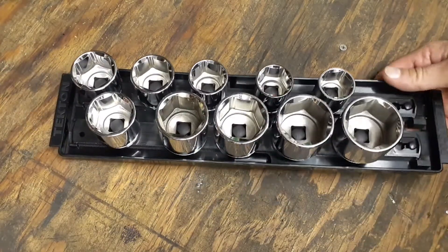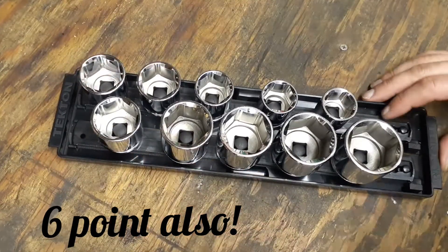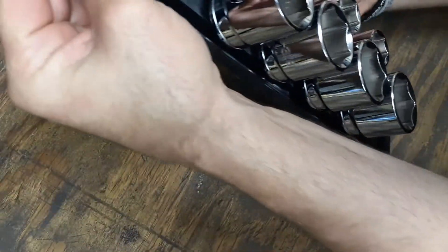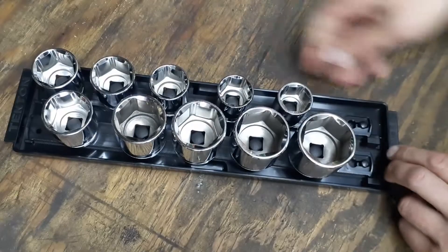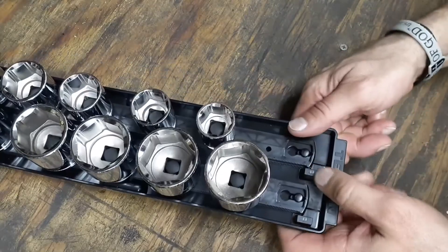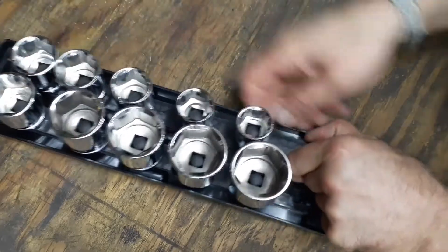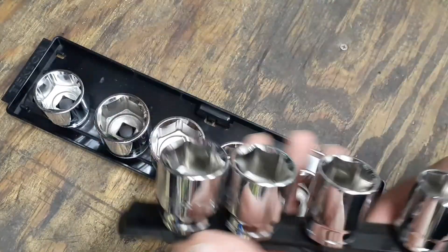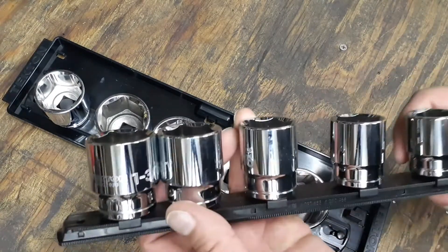The tray snaps in here, and to get it out it slides forward. There's a lock button right here — you push this little lock button down and you can slide the rail out like that, right out the front.